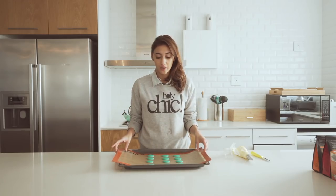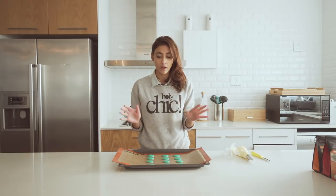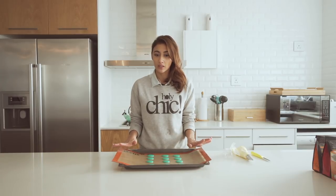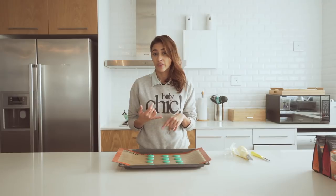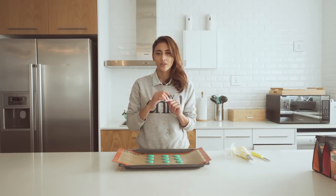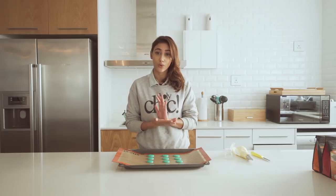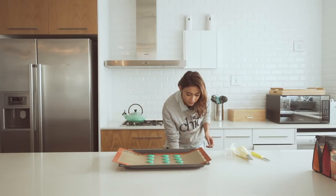Our macarons have set really nicely — I waited about 40 minutes. The room we're in at the moment is a little bit cold, so it was going to take a little bit longer, but now it's fine. It just has to be dry to the touch. I preheated my oven to 160–165 degrees, just in between there, and I'm going to put it in the oven and bake it for about 10 minutes. We're obviously aiming to get feet — feet are the little rise underneath the head of the macaron that you're looking for. Any longer than 9 to 10 minutes, you're going to start seeing cracks and color discoloration, which is not what you want, so just make sure you don't leave the kitchen and keep watching it the whole time.